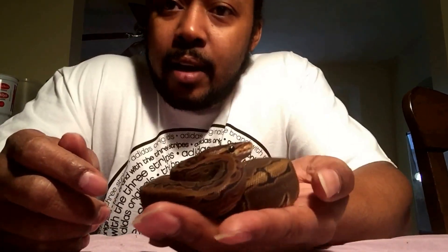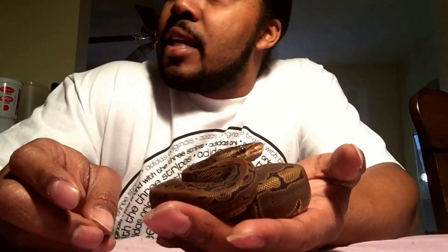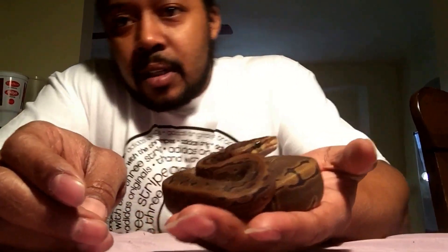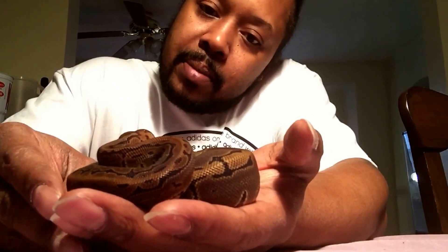What's up YouTube, T-Rex here. As promised, I wanted to give you another unboxing of some more snakes, but first get your update on the one I showed you last week — I unboxed a pinstripe 100% het albino.